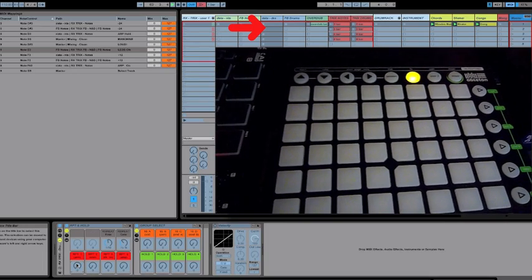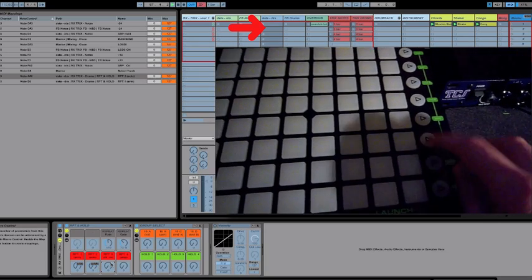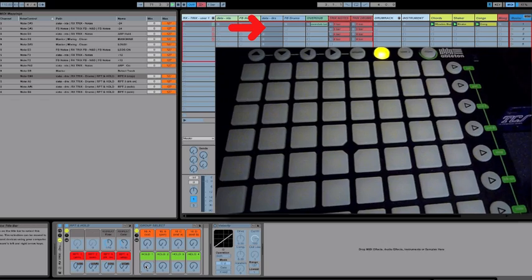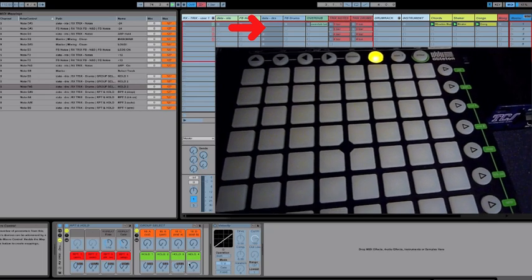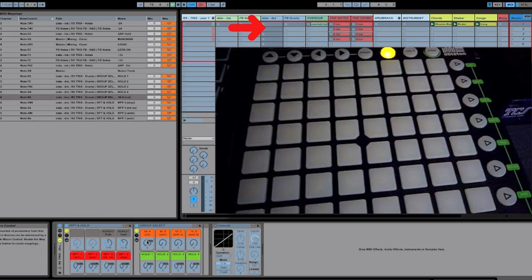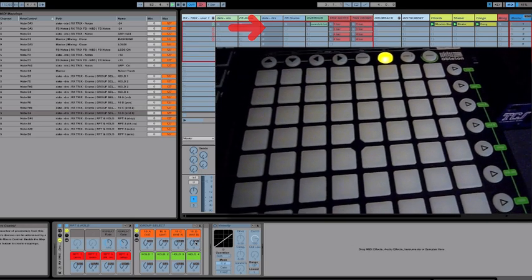Now start with the repeat groups — these are located here: group 1, group 2, group 3, and group 4. Then the holds, located here: hold 1, hold 2, hold 3, and hold 4. Then the drum rack groups: group A, group B, group C, and group D. That should do it for this track.